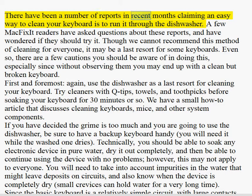There have been a number of reports in recent months claiming an easy way to clean your keyboard is to run it through the dishwasher. A few McFigxit readers have asked questions about these reports and have wondered if they should try it. Though we cannot recommend this method of cleaning for everyone, it may be a last resort for some keyboards.